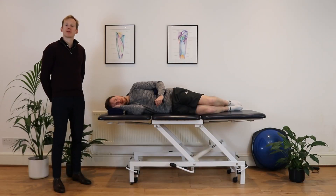Hi, I'm John from the Irish Physios, and today we're going to show you how to do a sideline external rotation exercise. This is for strengthening your rotator cuff.